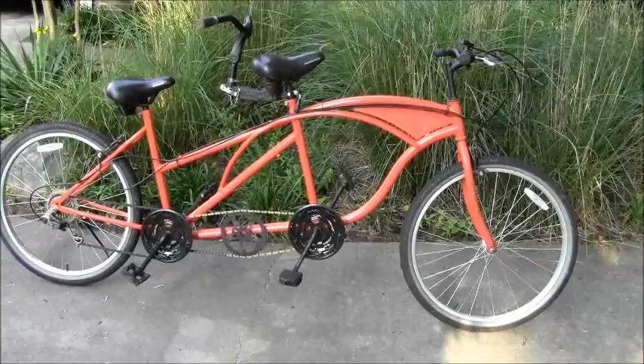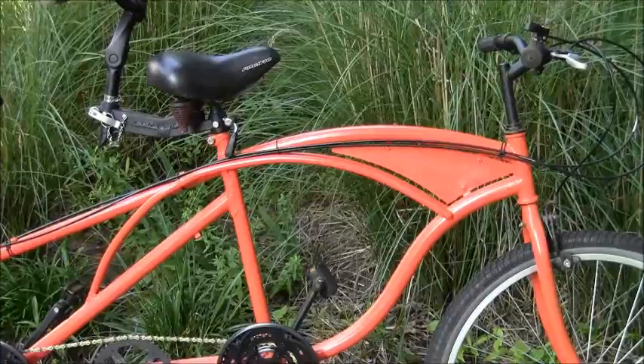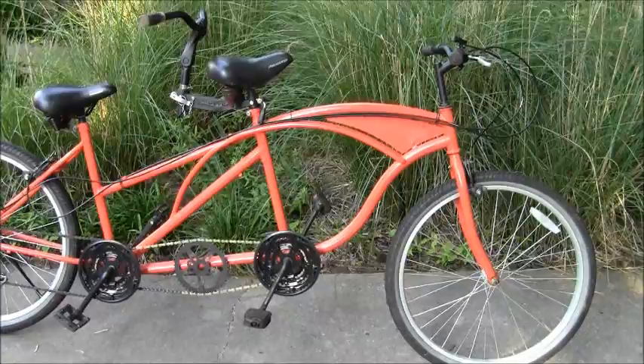So here's the tandem, and as I said, the geometry didn't come out exactly right. The front sprocket is too high off the ground, which means the seat is too high off the ground, which means there's no seatage up there, so you have to be fairly tall to ride in the front position.